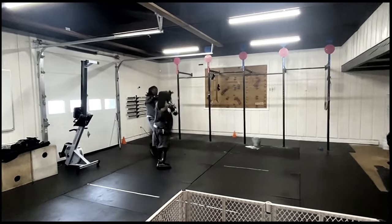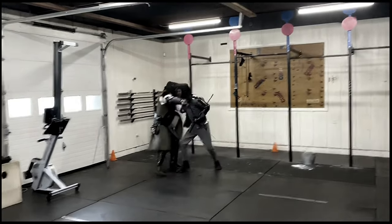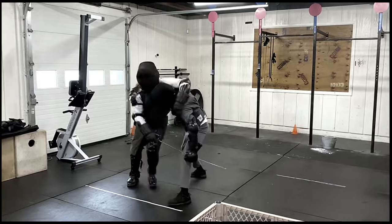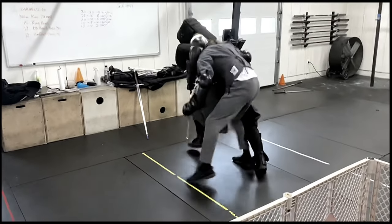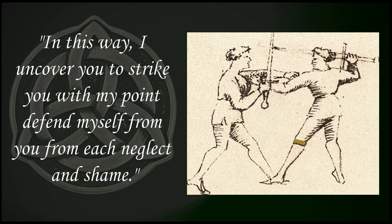Because things get messy in sparring matches, sometimes the plays don't necessarily work. It's very hard to do them in a fast-paced environment, and oftentimes the opponent can do unexpected things where the play goes awry or we just miss. When this happens, it's important to be able to improvise. So today, we're going to be looking at my disarms, not using Fiore's plays directly, but instead operating off of a few principles.